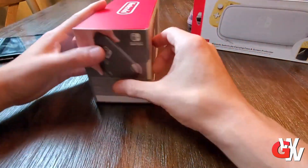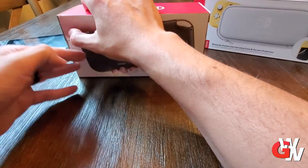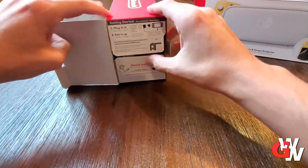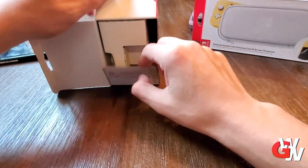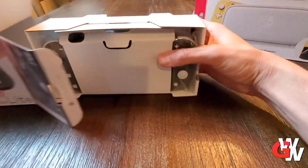Hey folks, Joe here with Geeks Worldwide, and this is the Nintendo Switch Lite that I am unboxing at the moment. You'll notice at the back left and back right I've got some other accessories with me, including the Switch Prime. Now, getting this thing unboxed, let's take a look.